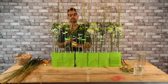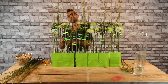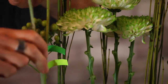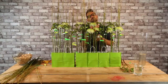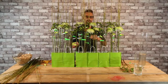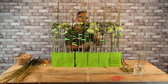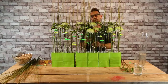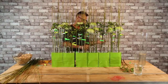So what do you think? Do you like it? I hope so. It's also important, I think, when you are making this kind of arrangement, to take care about proportions and distance. I hope you make it your way, and see you soon in another Flower Factor video. Have fun, bye!